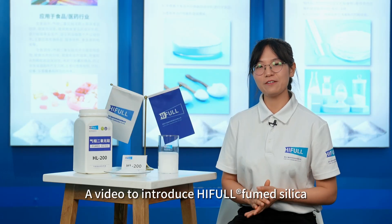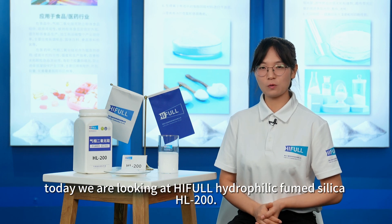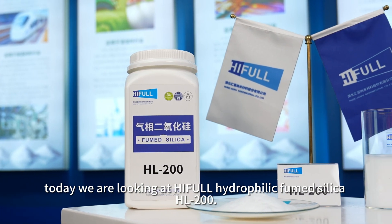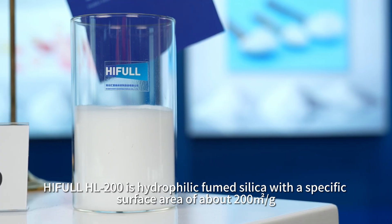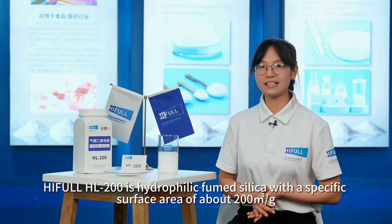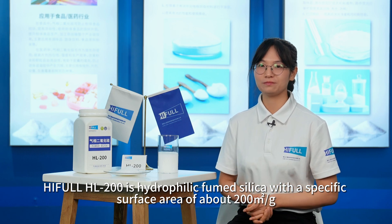A video to introduce HIFL fumed silica. Today we are looking at HIFL hydrophilic fumed silica HL200. HIFL HL200 is hydrophilic fumed silica with a specific surface area of about 200 square meters per gram.